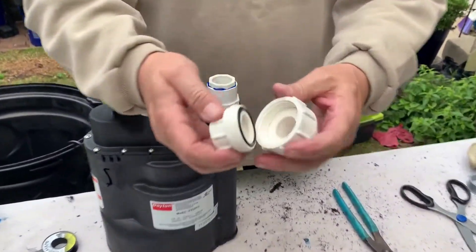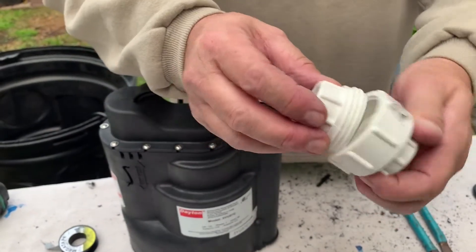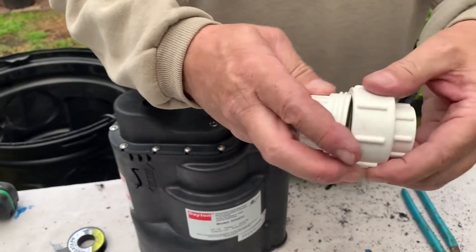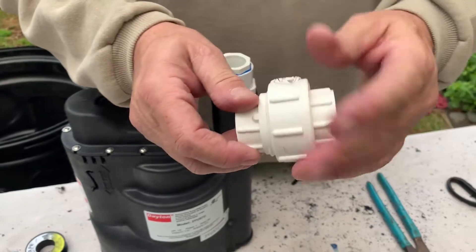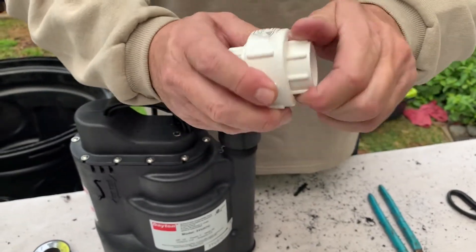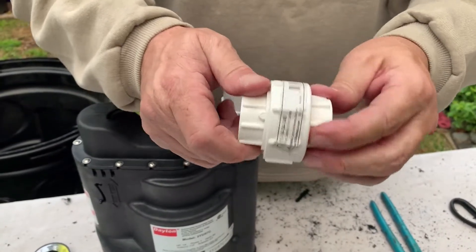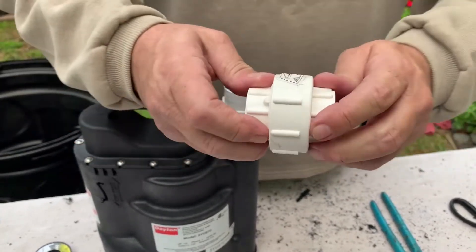The way a union works — let me get up close here — is that it has this O-ring gasket. I'm going to glue both pieces, but it's the center part that twists separately from both other parts. As it twists, that allows you to separate the two pieces if they need to come apart.